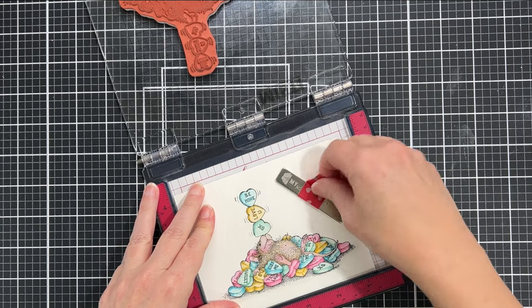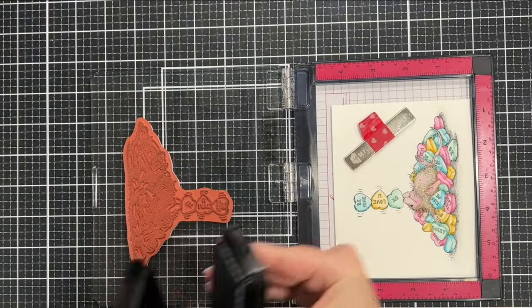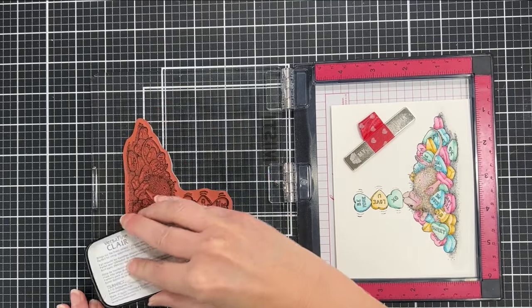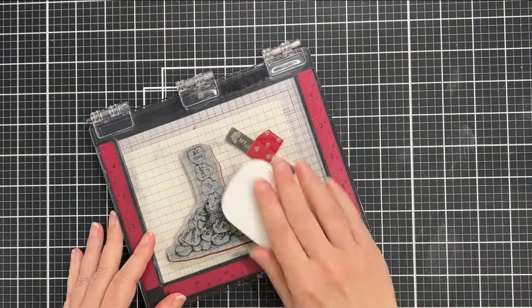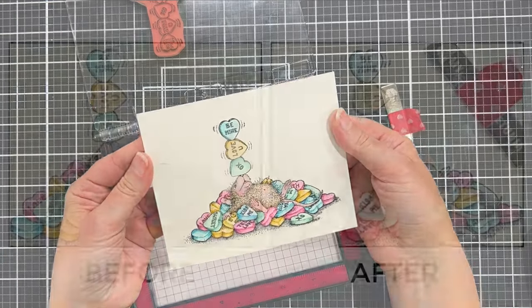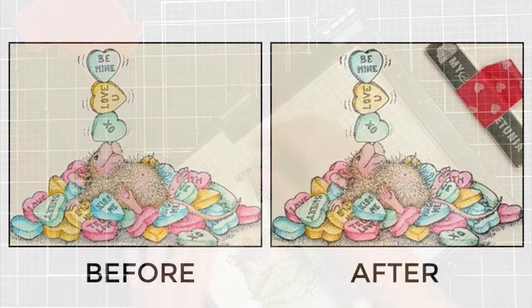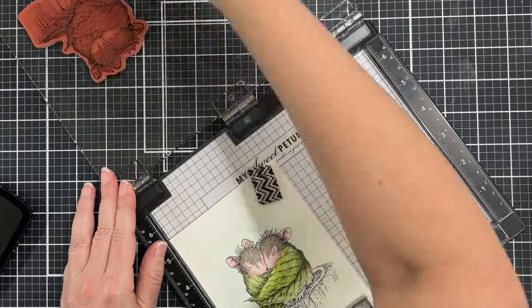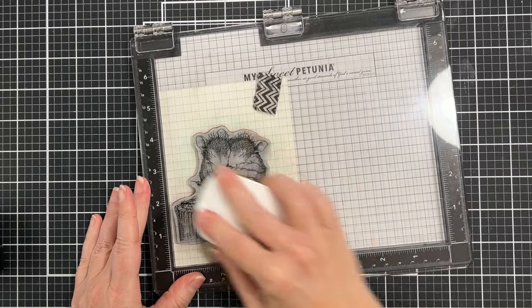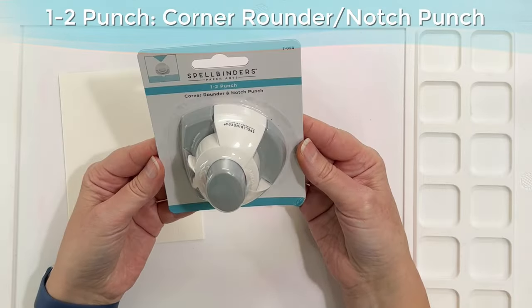I had left the stamps in my Misti — I have two Mistis, a mini one, and I knew I wanted to re-stamp, which is why I left the stamps in. I made sure my paper ran through my die cutting machine to make sure it wasn't warped. I'm going to show you a before and after — the one on the left is actually before re-stamping, and you can see how it brings all that detail back. You don't have to do this, but I think it's really cool to see all that detail come back. It's not that the ink fades when you watercolor — it's just that some of the detail gets a little muddy. Here I am re-stamping, and thankfully both re-stamps were successful.